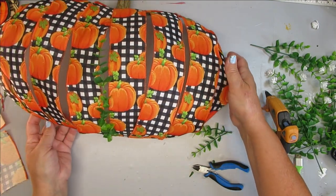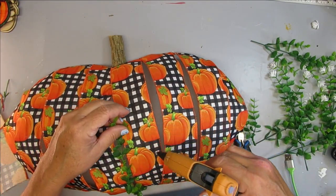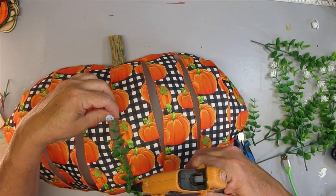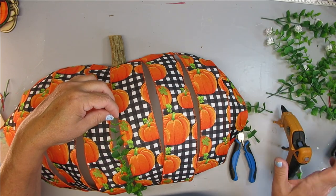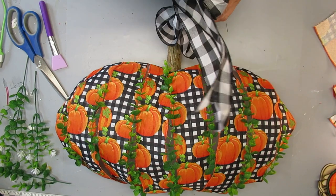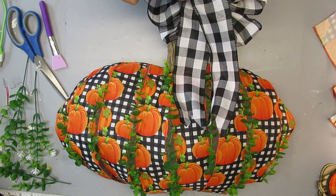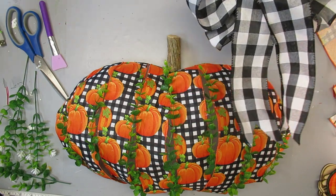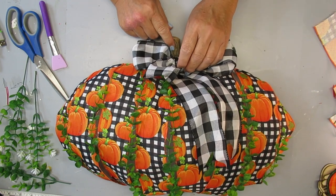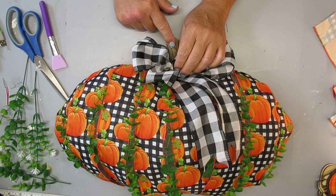I continued adding the greenery in between each of the ribbons, and when I got down towards the sides I stopped going all the way up to the top — I just wanted it to have more of a whimsical look and I think it turned out pretty cute. For the final touch to this pumpkin, I made a really big fluffy black and white buffalo check bow and I'm just going to glue that right onto the stem a little bit off to the side, then fluff it up, and this project is complete.